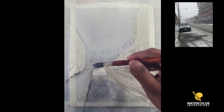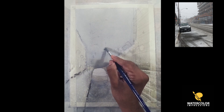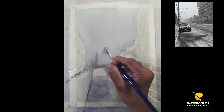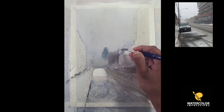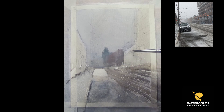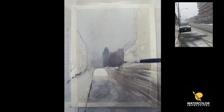Before it dries out I'm going to do another wash — just clean gray water — and bring it all the way down, using a little bit of white paint in it. Before it dries out I'm going to paint on top of it right away using the wet-on-wet technique. I'm putting down the main building, which connects from that point to the foreground as well, keeping it really light and focusing on the bigger shapes first.